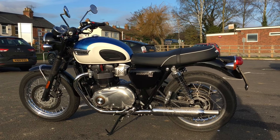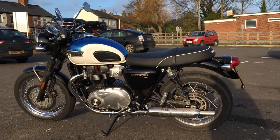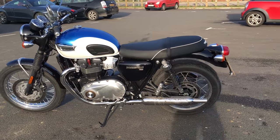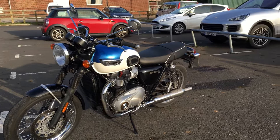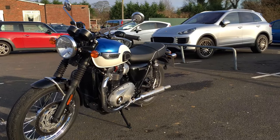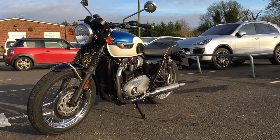The fuel tank carries 14 and a half litres, and Triumph say you'll get 74 miles per gallon out of it. In fact, on the long run I'm doing at the moment — I've been riding it for a couple of hours — it's actually saying I'm getting something like 90 miles per gallon, if the trip computer's to be believed. Really impressed with it so far and looking forward to riding it much more.